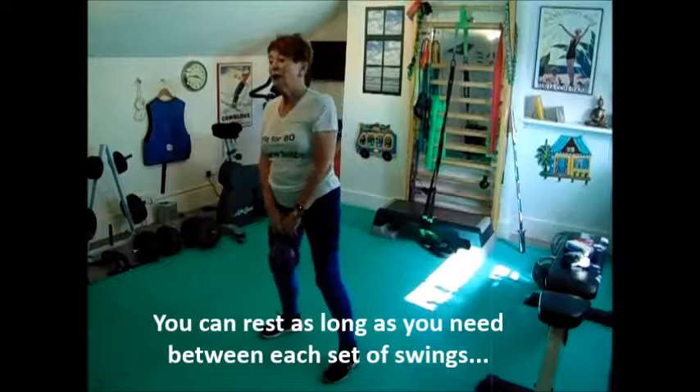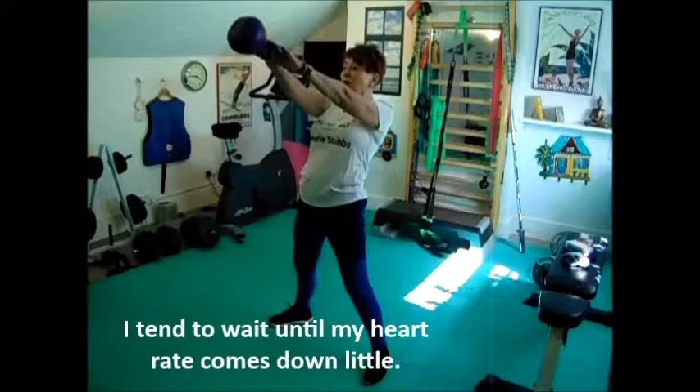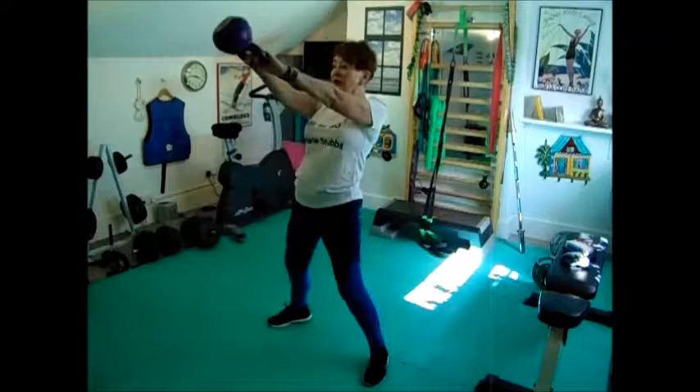Right, that's fine. I'll probably take a slightly longer breathing space once I've done a few more. This is my second set in my interval training. 1, 2, 3, 4, 5, 6, 7, 8, 9, 10.